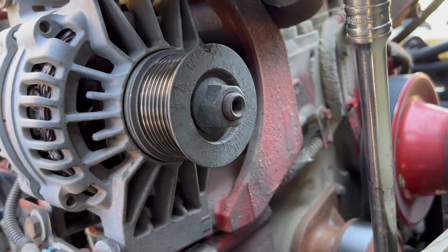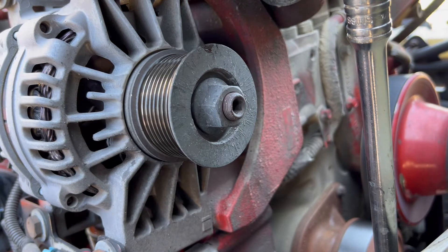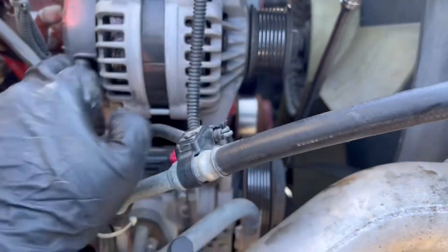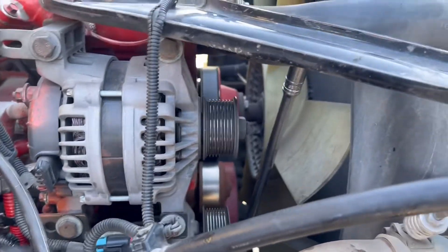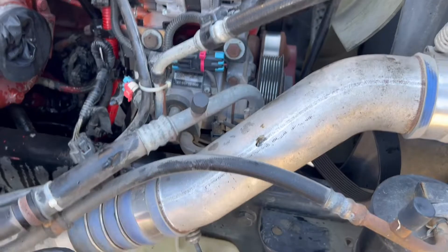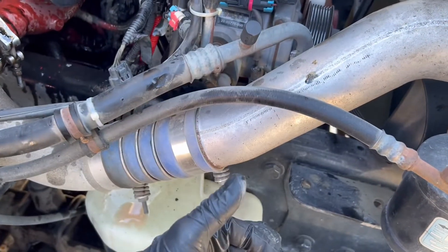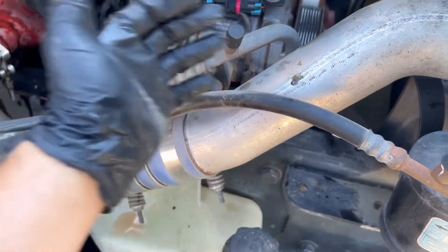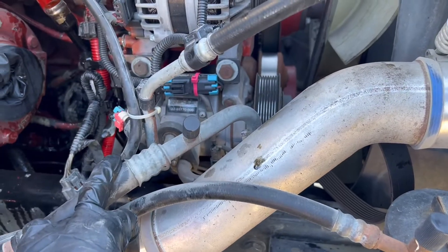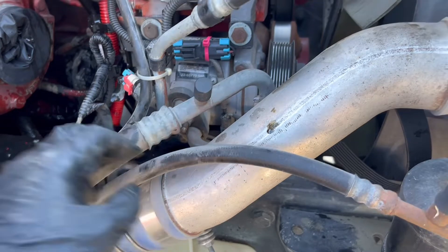Okay, so we got the belt off. Next, we're gonna remove this bracket right here - three bolts: one, two, three. Then we have to remove the alternator, and after the alternator we're gonna remove the AC compressor. I'll show you if it's possible to take it to this side of the frame so we don't have to lose any freon. Worst case we have to recharge the freon.